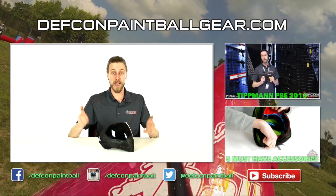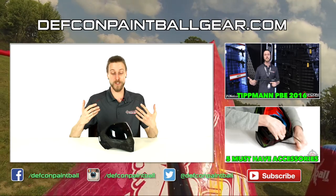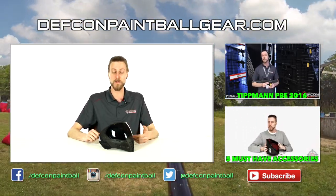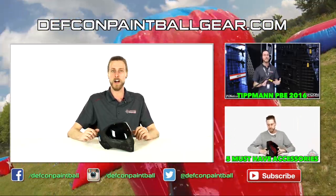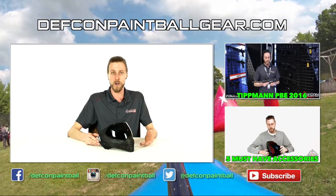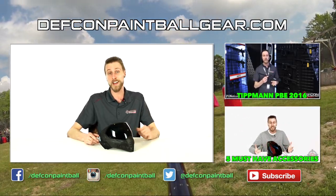There you have it, guys — the Empire EVS. Super, super excited for this. This is coming real soon, so check out defconpaintballgear.com for details and updates about that. If you have any questions or comments, as always, leave them in the comments below. Like, subscribe, and thank you for watching.